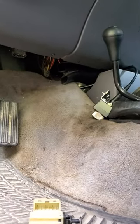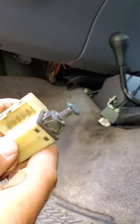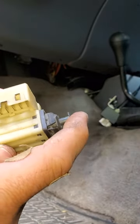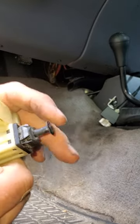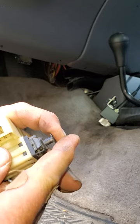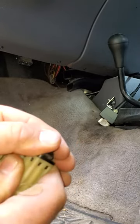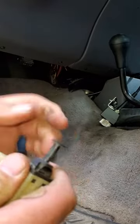I just want to show you this neat little trick that I learned. I didn't find this on YouTube anywhere, I just discovered it. This is your brake light switch. If it's out of adjustment and the brake lights are on or won't come on, it adjusts.